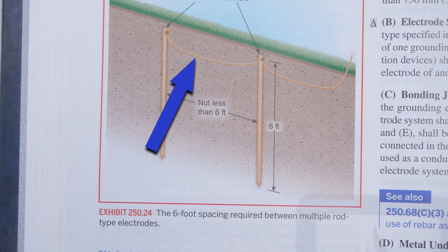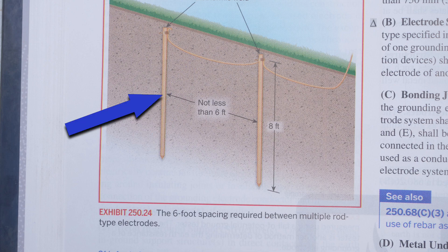The grounding electrode conductor, which we call a GEC, usually has to go to a second grounding electrode, which is another bar driven eight feet into the ground. The connection that we were discussing is right here.